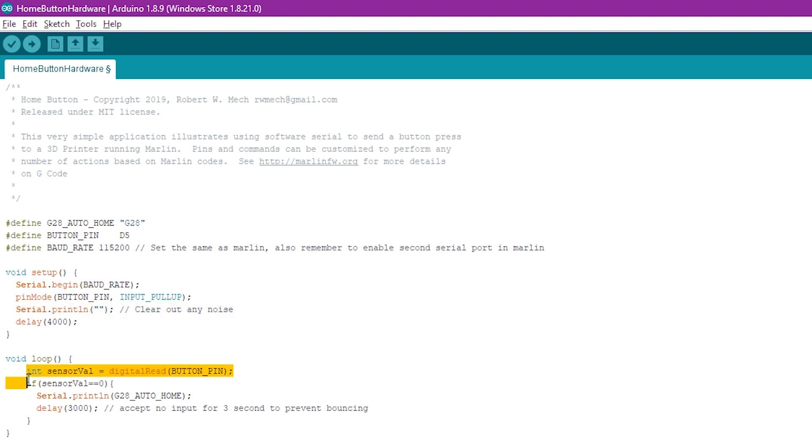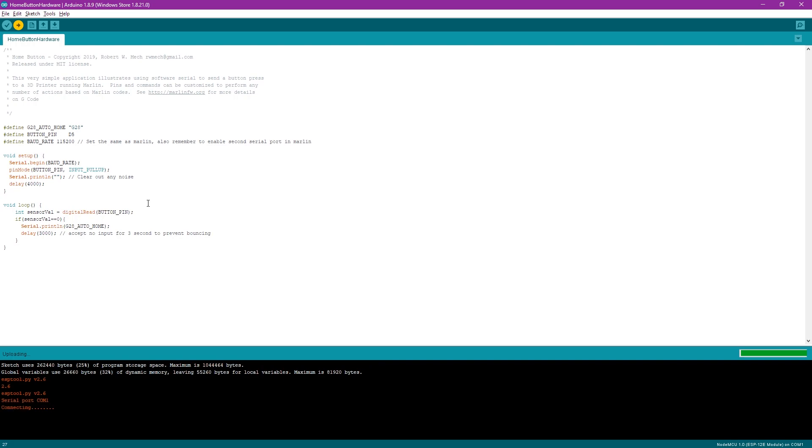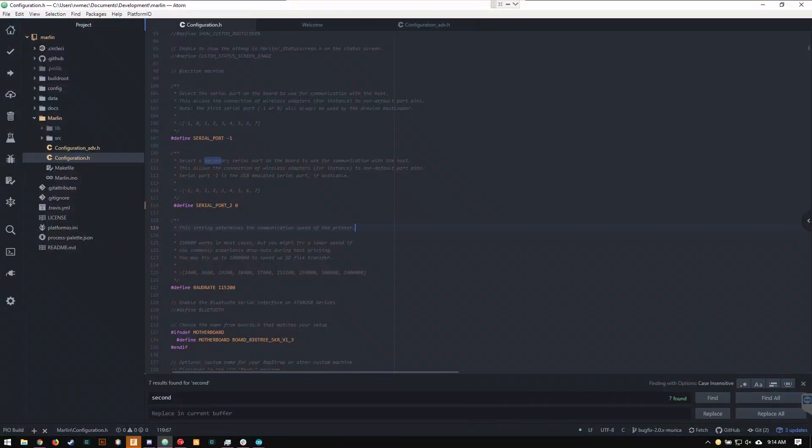The rest of the code is simple — we look for a button press, and if we detect one, we send the home command, then wait three seconds to make sure the command isn't sent more than once. Now just click the arrow at the top to load this onto your WeMOS.